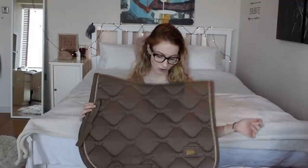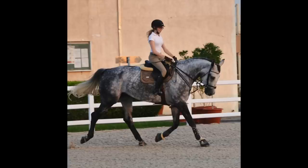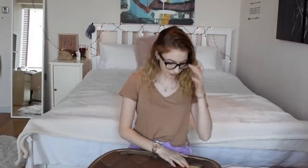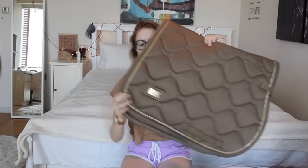Next up is another one from Equestrian Stockholm - the champagne saddle pad in jumping shape. I use this on Luna all the time. The quality is great and these last so long. They're really elegant looking with a little crown shape embedded in here, and they have the logo on both sides in the corner. The only thing I don't like is that the logo in the corner gets a bit rusty quickly, especially if you wash them, so you need to be careful with that.